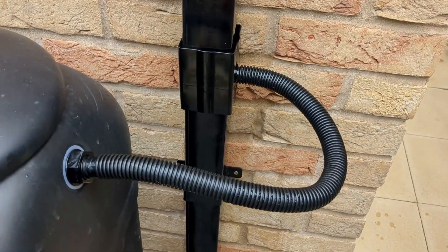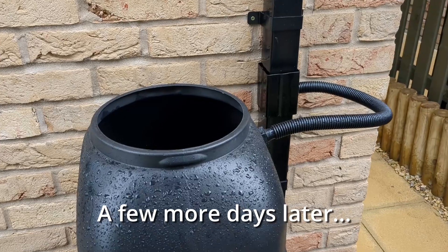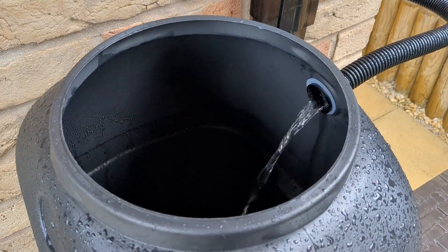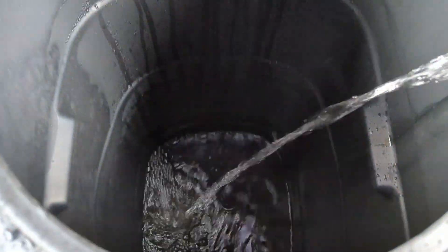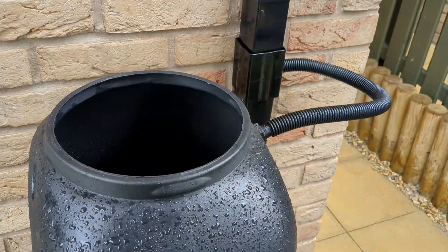Beautiful. Guess what everyone? It's working. Huzzah! At this rate it should fill up in no time.